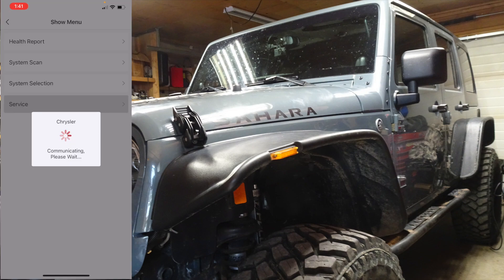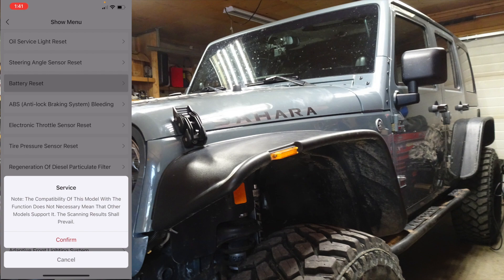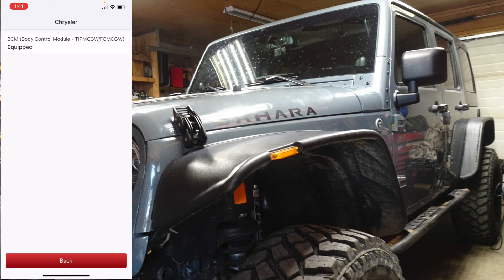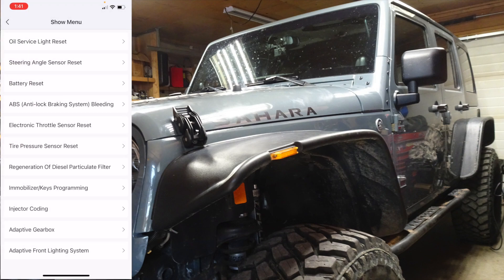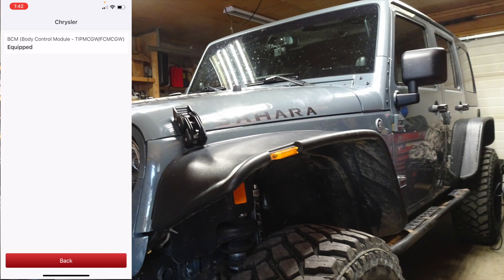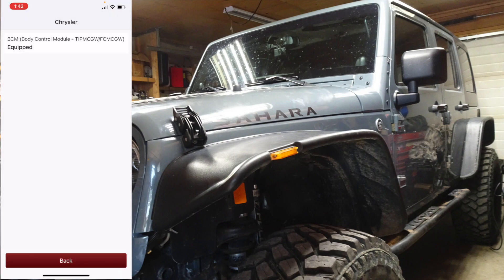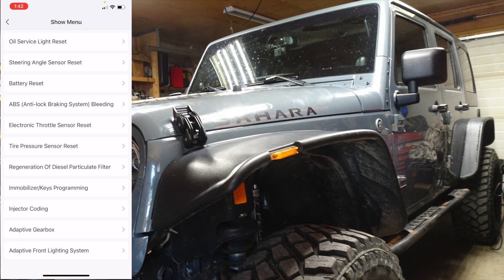Let's see what the service section says — oh, service light reset and battery reset. Going into injector coating. Let's go to adaptive front lighting system to see what we can see in there — yeah, not supported, I didn't think it was. Not everything is going to be supported of course.